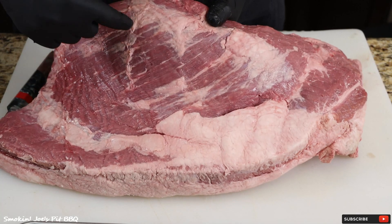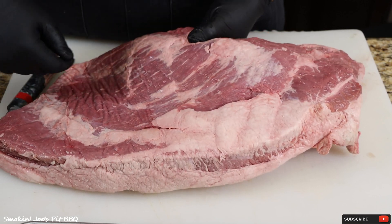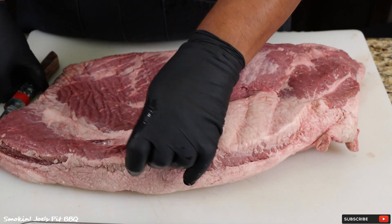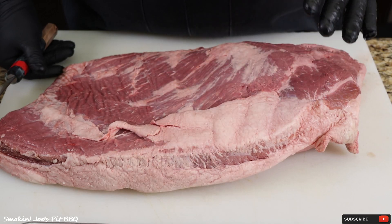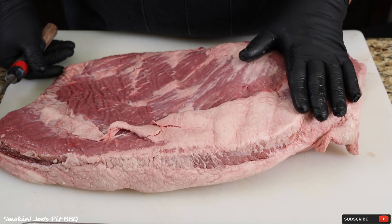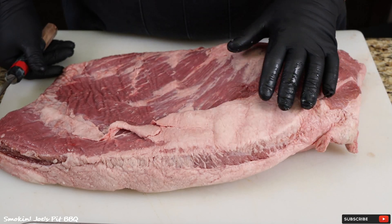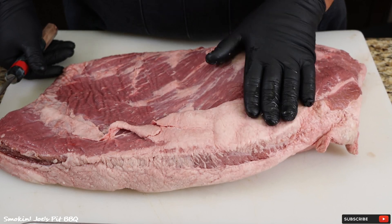Check out the marbling on this brisket — very little marbling, almost like a choice, maybe even a select brisket. I'm going to call it a select brisket since it wasn't marked. About three years ago I reached out to a meat processor and spoke to the head butcher, and he told me that a whole brisket was about 30% fat. What I want to do is take all of the fat off, then weigh the meat and fat separately and come up with an 80-20 mix.